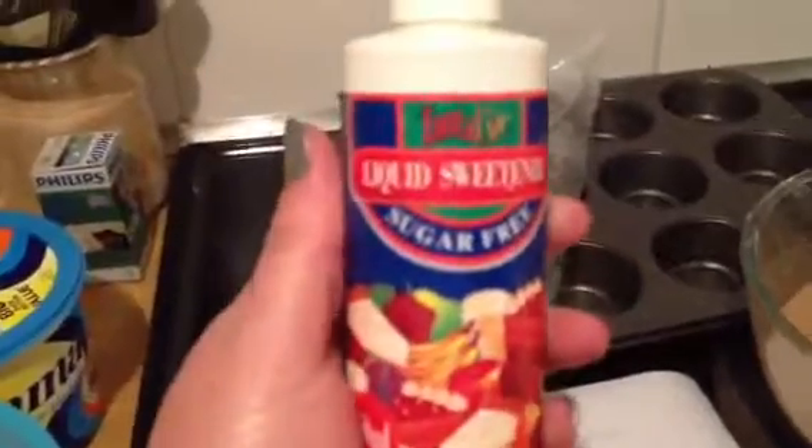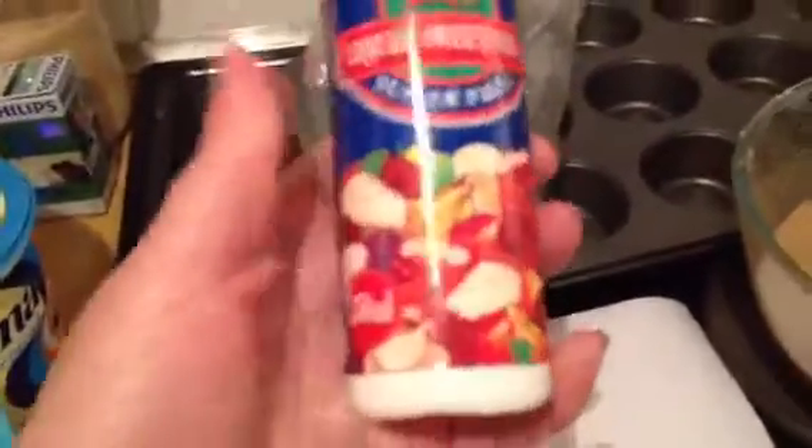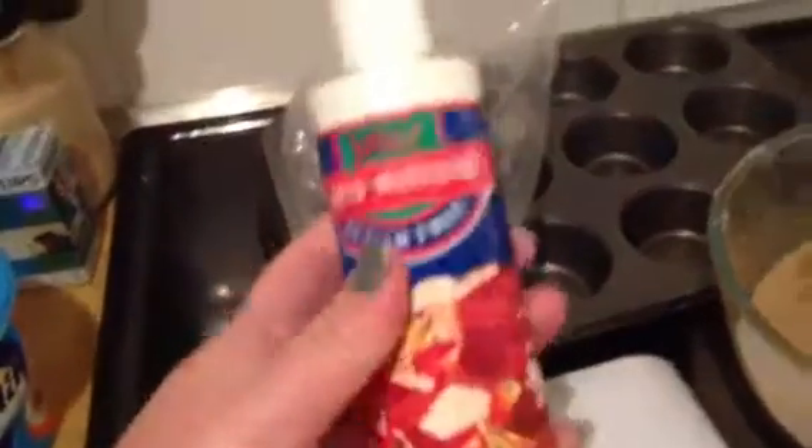I'm using this that my mom-in-law bought me. It's a liquid sweetener. It's aspartame free. You can bake and cook with it as well. Becky, if you can't get this, this keeps me about a year.